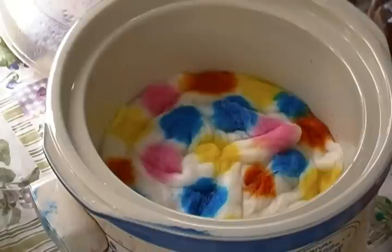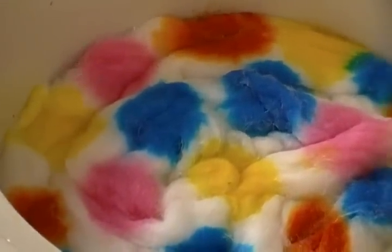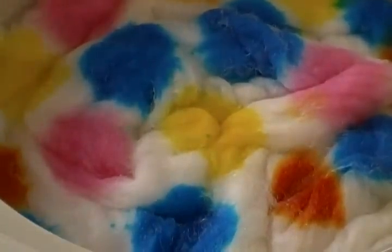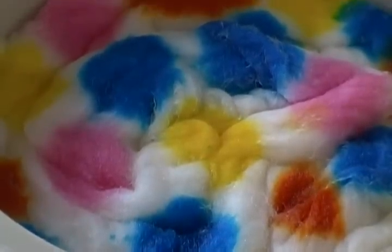Now I don't know if you can see this or not but let me try to zoom in some. Do you see how the orange is actually starting? You can tell that the heat is starting to do its magic because the orange starts to lighten. That's because the fibers are actually opening up and sucking in all that dye coloration. So that's when you actually have to keep coming back and checking on it every 15 minutes, because this is when you're going to want to add more dye on top of that specific color.